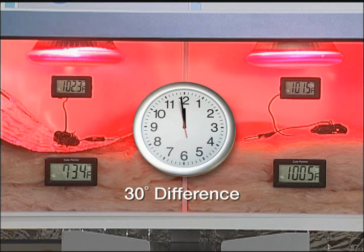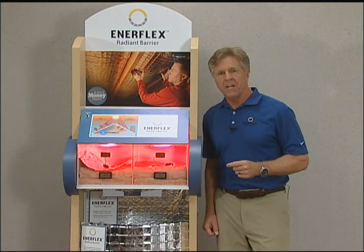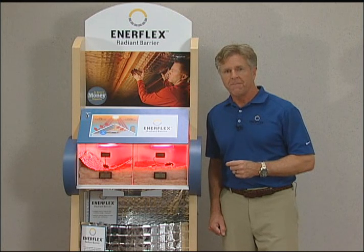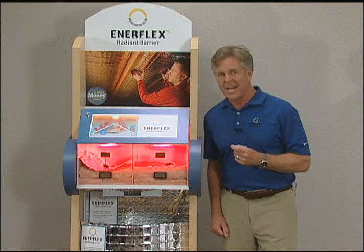Total heat transfer allowed down through an attic can be reduced by as much as 40%. Depending on your home's roof, insulation, and heating and cooling equipment, count on your investment in Enerflex Radiant Barrier to pay for itself in short order. To learn more about Radiant Barriers and Enerflex installation tips, visit EnerflexFoil.com.